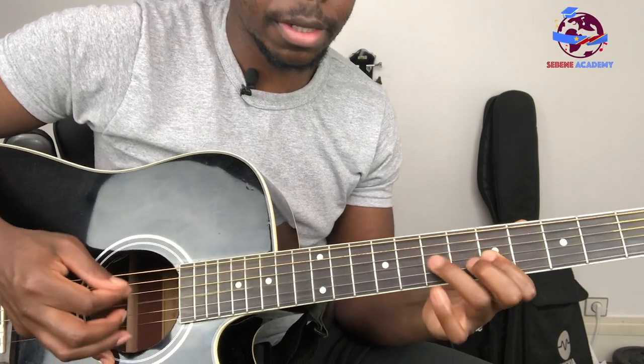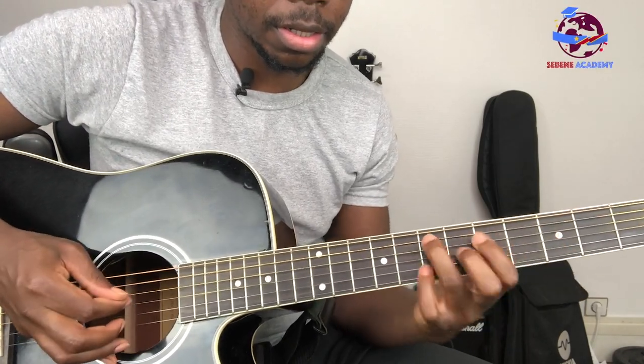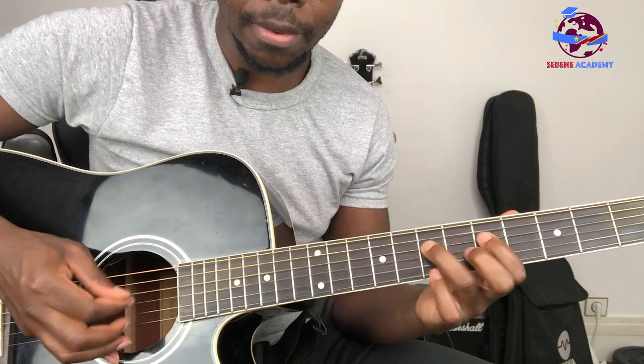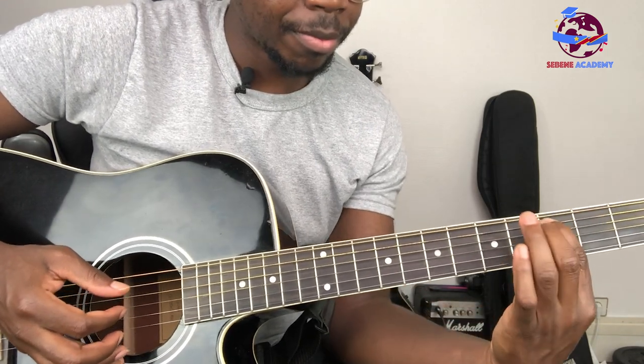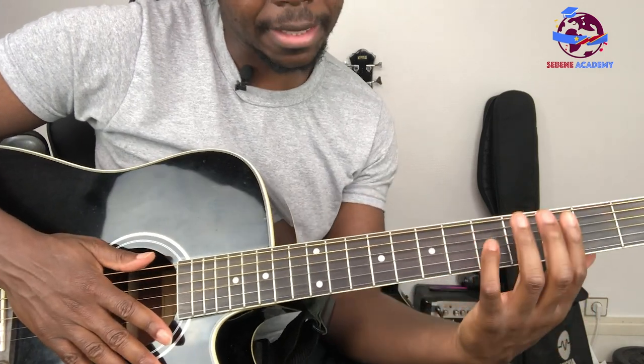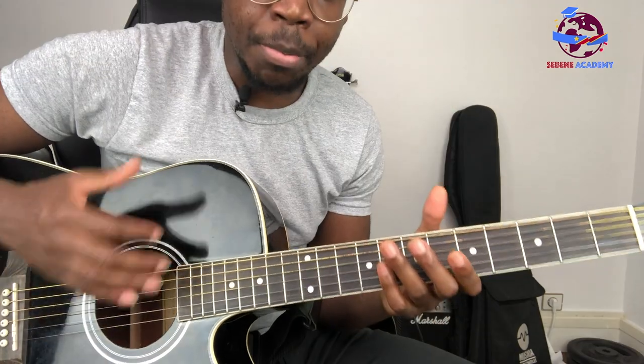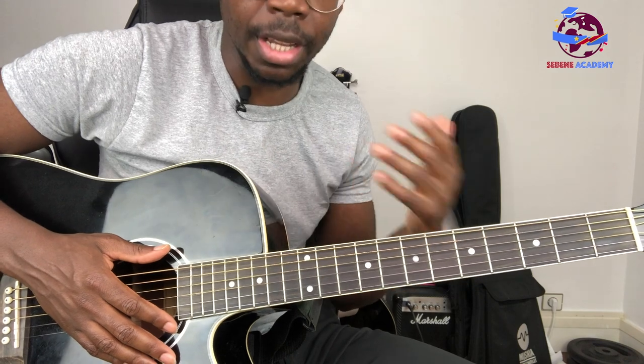The lick is... Play it as fast. It looks very difficult, but it's actually very, very simple. I'm going to break it down for you. You will see that it is very, very simple and easy to play.